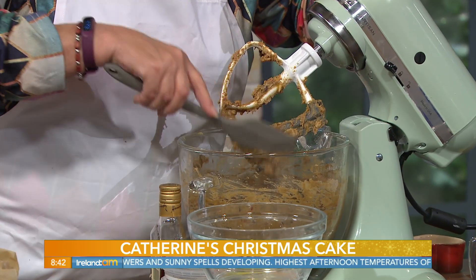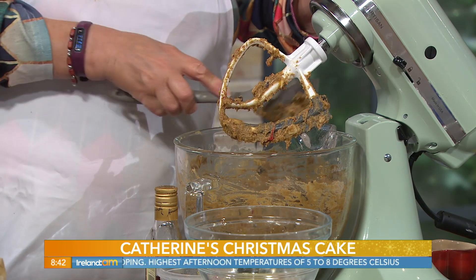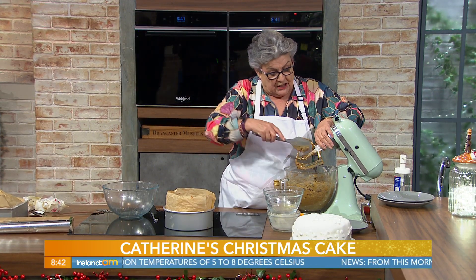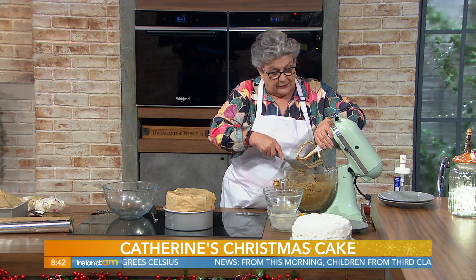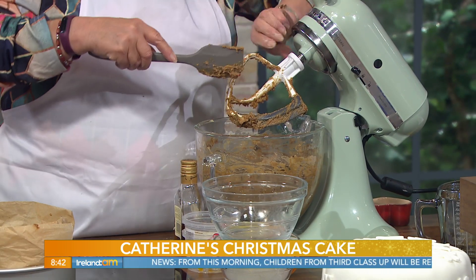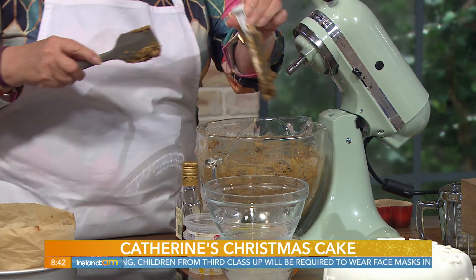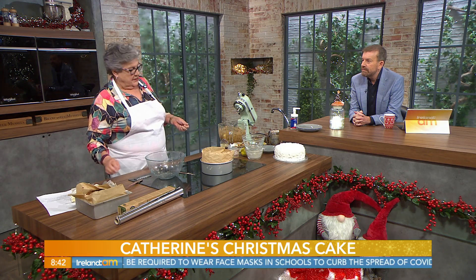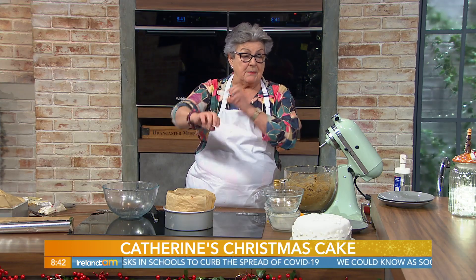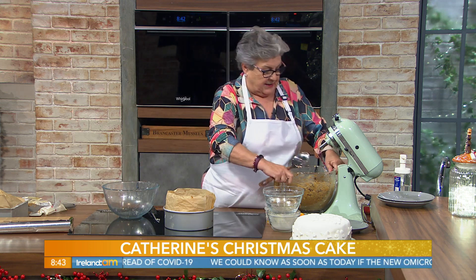That's a nice soft consistency. I'm going to bake this in an 8-inch deep cake tin which I have lined with greaseproof paper. Now this goes into a preheated oven at 120°C, 220°F, or gas mark half.